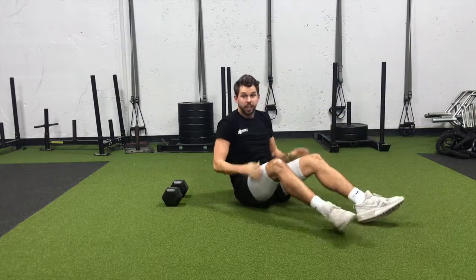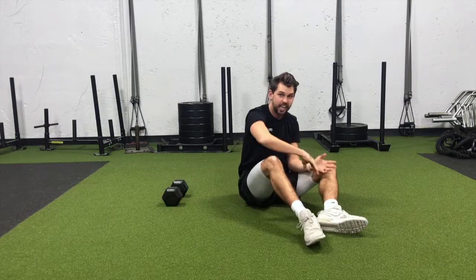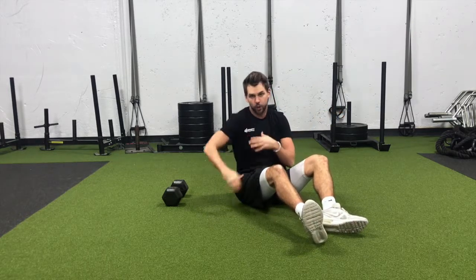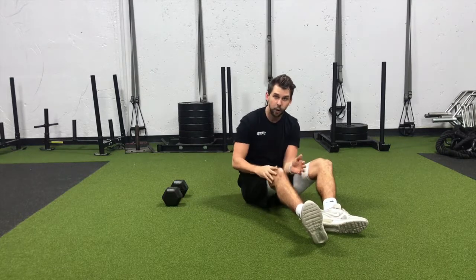Focus on not rocking back or using leg momentum to crunch in — keep the low back in the ground the whole time. If you want to make it more advanced, kick those feet out a little bit farther, but don't go too far where the low back comes off the ground. I look forward to seeing a lot of radical reverse crunches around the studio. This is Mike with another Technique Tuesday — I'll see you guys soon.